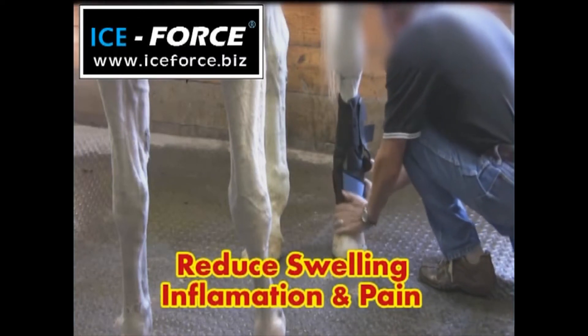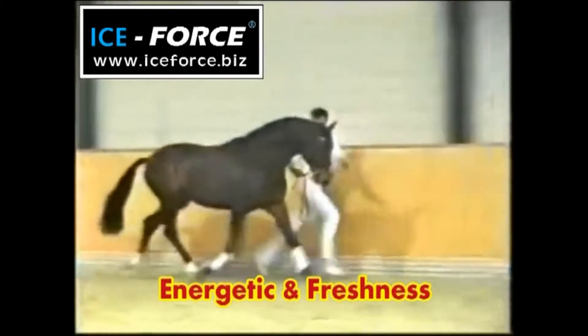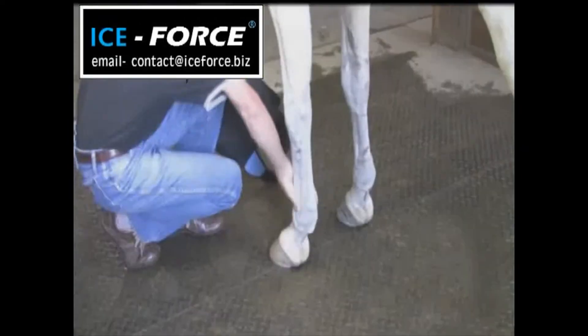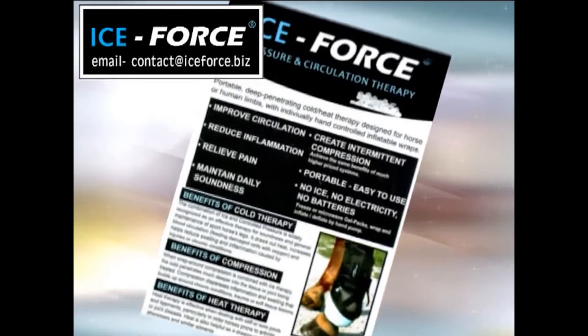Our eco-friendly Ice Force Boots reduce swelling and pain by increasing blood circulation and healing. It helps to keep your horse fresh, fit, and energetic. The Ice Force Boots are also useful for injuries, and the results will surprise you.